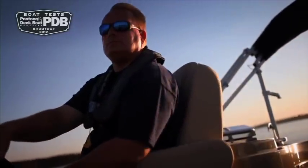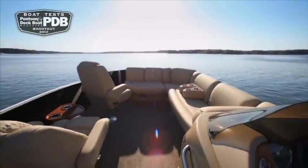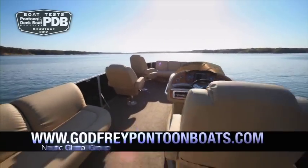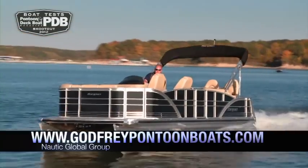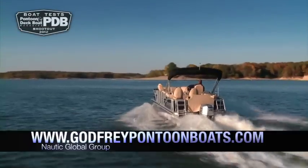We love the offset front gate that makes the L-shaped lounge seating area in the bow possible. The pillow-top super-plush upholstery is new this year, and it's as comfortable as it looks. We like the value this loaded pontoon offers, as well as the unique features and design.